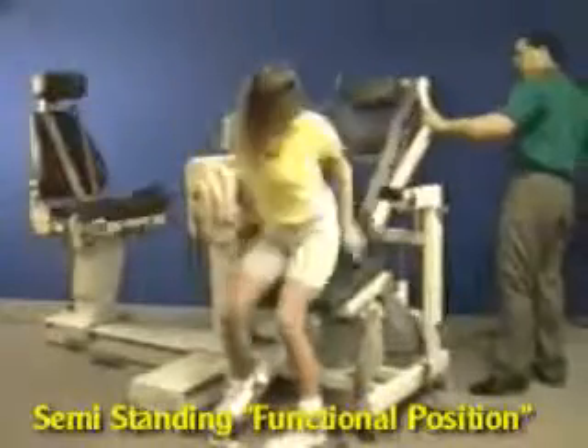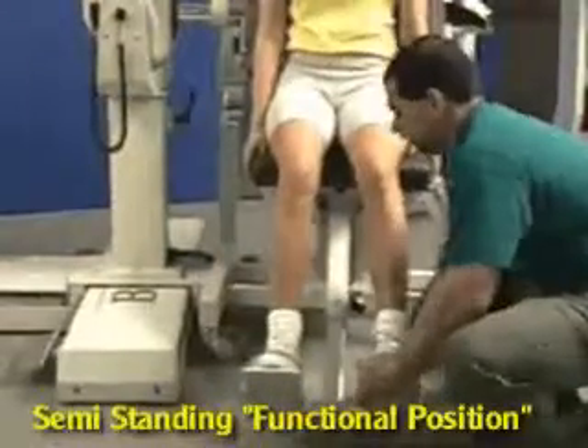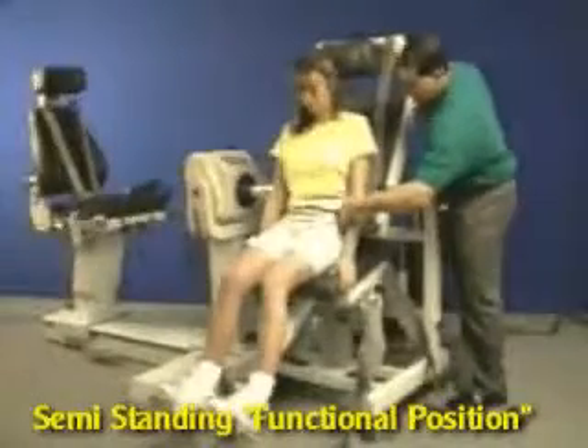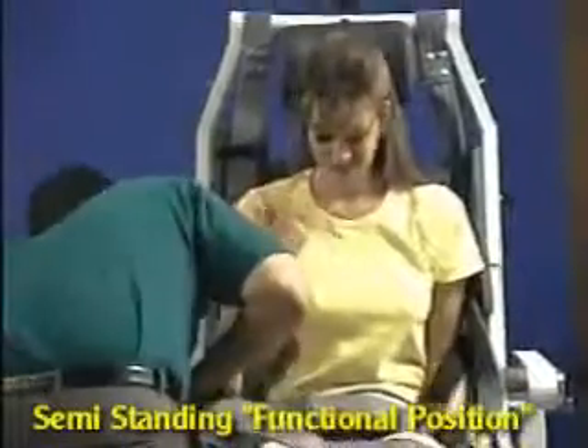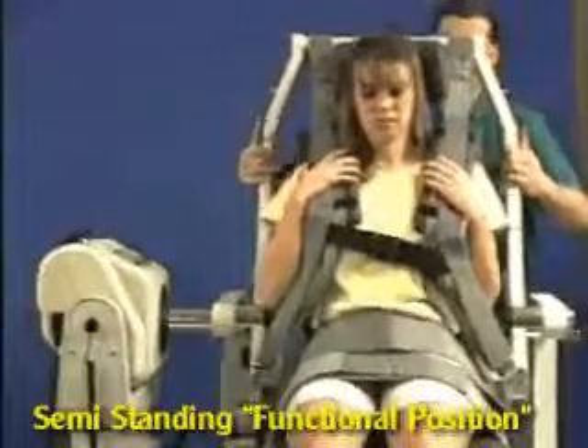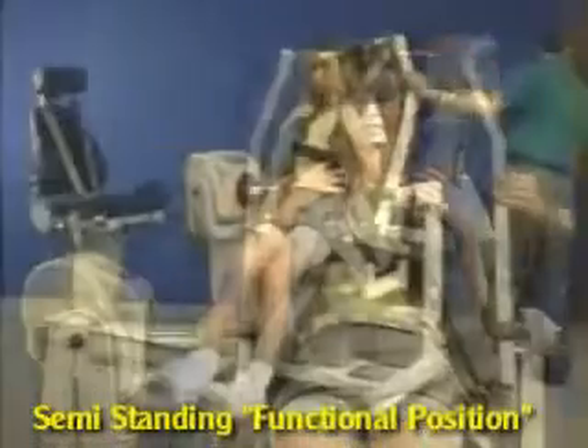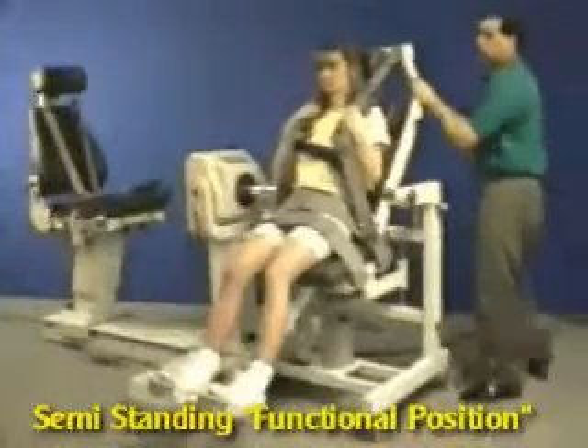Place the patient in the chair and adjust the footrest so the femur is parallel to the seat. Align the axis of rotation, stabilize the lower and torso extremities, adjust the scapular roll and headset as needed, and set the range of motion stops.